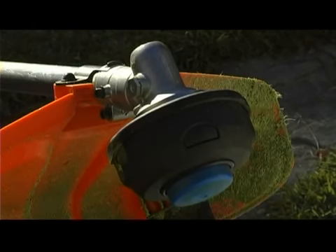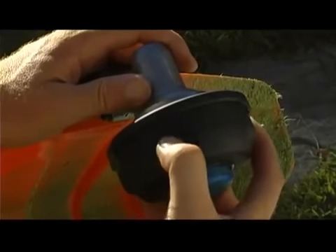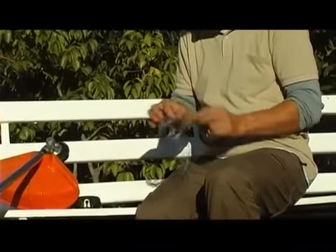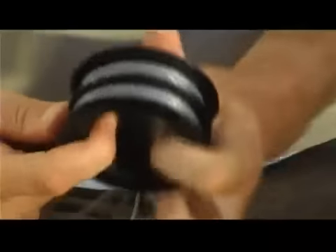To replace and reload the line in your trimmer head, begin by locating the two buttons on either side of the trimmer head. Push these two buttons to release both the spool housing and spool that will hold the cutting line. Remove the spool from the spool housing. Release six meters of new line and fold it double; hook the looped end of the folded line onto the spool and begin winding. Try to keep the line as tight as possible and avoid crossing the lines — they should run in parallel around the spool. Continue winding until you are left with approximately 15 centimeters of line, then feed each end of the line into the two locking holes on the spool.